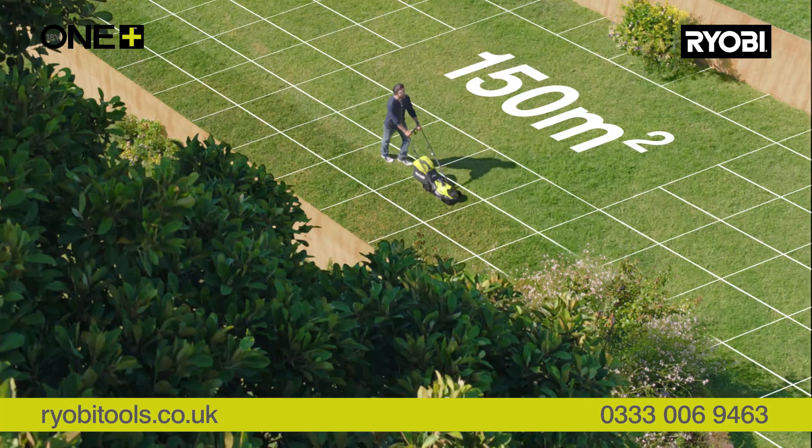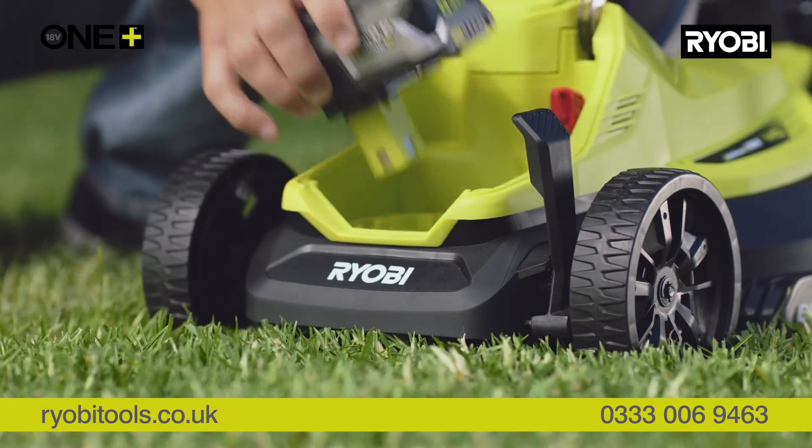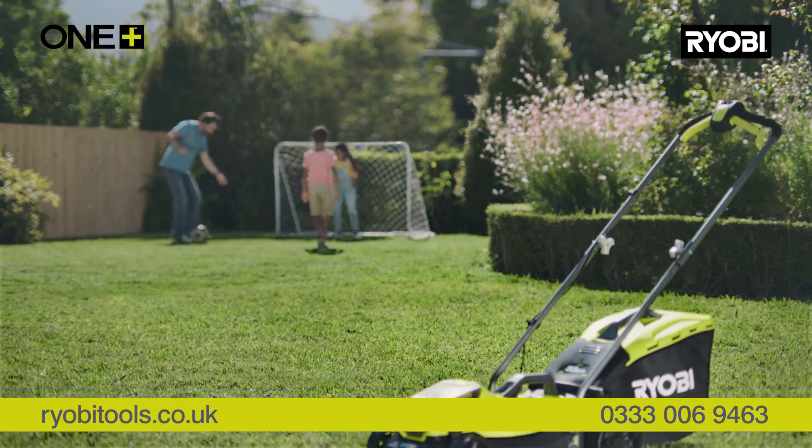And with patented IntelliCell battery technology, you'll be able to tackle all this. So get finished faster, because life is for living, and your garden is for enjoying.